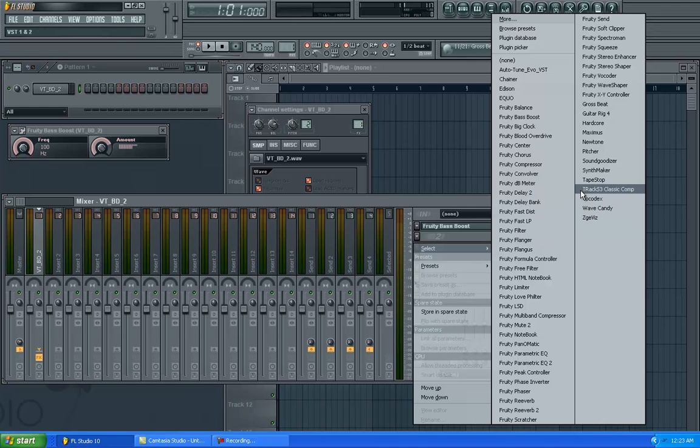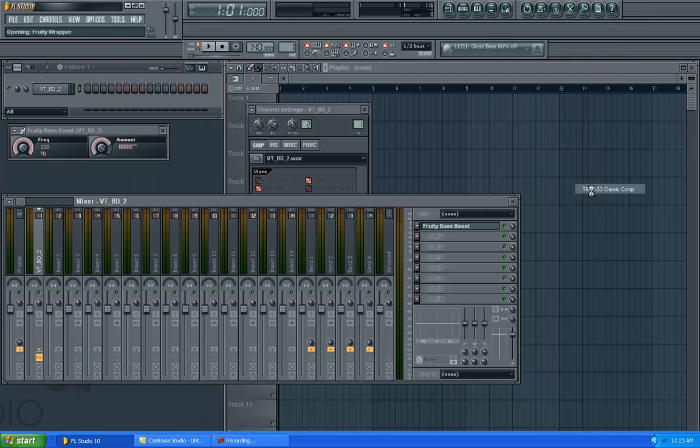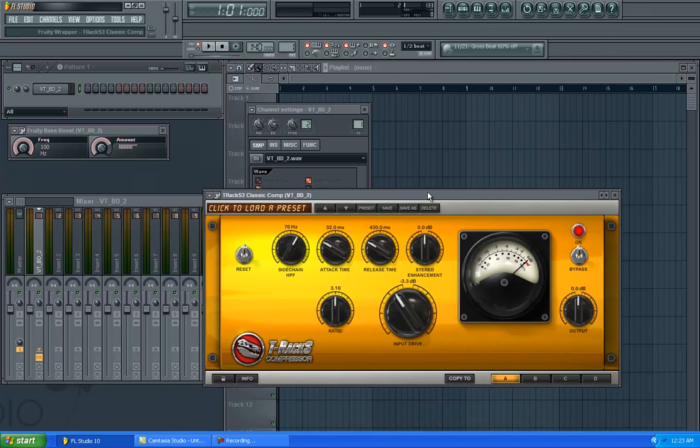I like to use the T-Rex Classic Compressor. T-Rex Classic Compressor is a good compressor — I use it to compress vocals as well, straight through Pro Tools when I do a little recording here at home in my home studio. Sometimes I just go through the preset; I choose Bass 1. The HPF — High Pass Frequency — I turn up to 120. Usually the ratio I do about 4 to 1. I leave the input drive alone. I leave the output drive; I might turn the attack up a little bit and release it a little bit more, dependent.